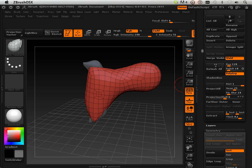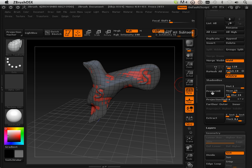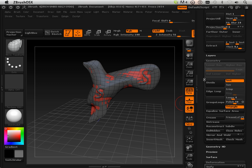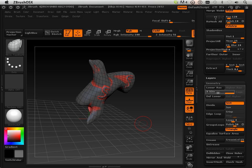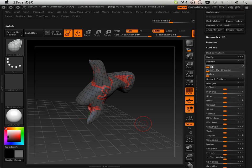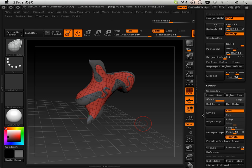Let's take it and use this new feature called Project All. Then what we are going to do is up the geometry count by dividing it, and then again we are going to Project All. We are going to do that — Divide, Project All. Then over here I am going to lower it again and polish it.